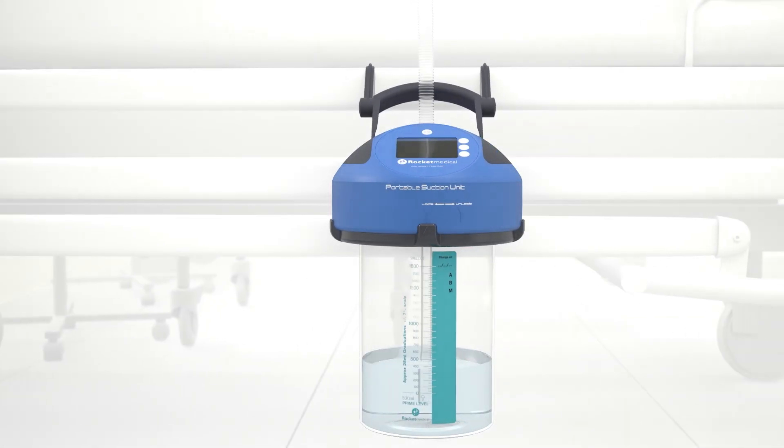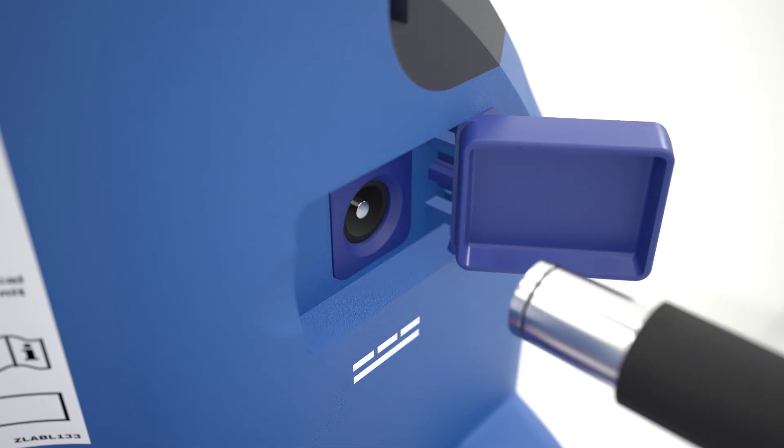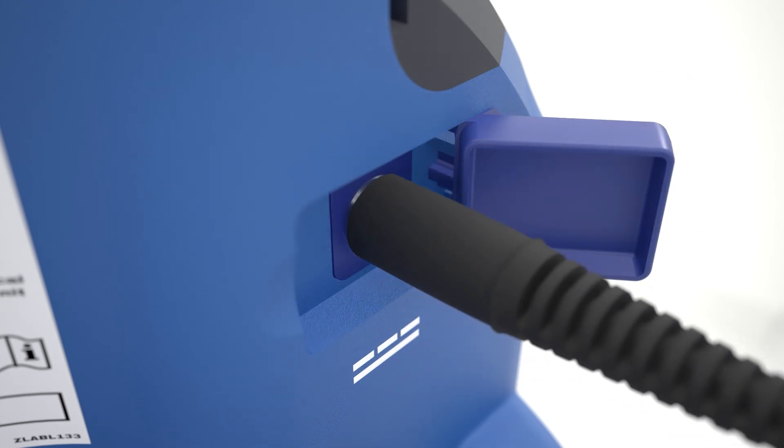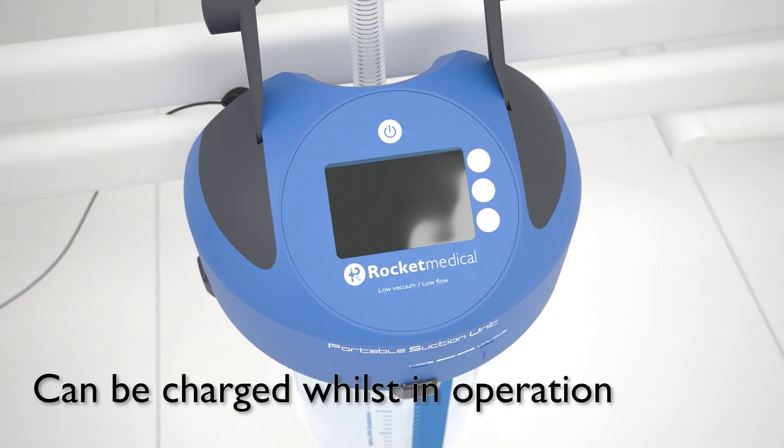The PSU has a rechargeable battery to enable patient mobility. If the PSU requires charging, connect the power supply cable to the port on the rear of the device. The battery takes at least two hours to charge and will last for a minimum of four hours.